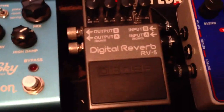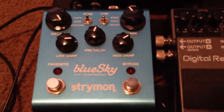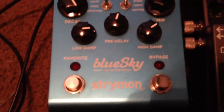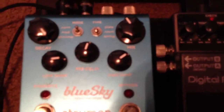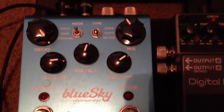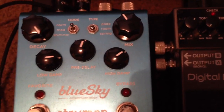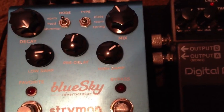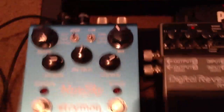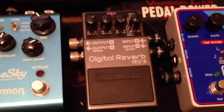Still stereo from there, then we go to the RV5 for modulated reverb, and then to the Blue Sky — all still in stereo. I've been liking this setting a lot: normal room mode, relatively low mix, decay all the way up, so it just kind of sits underneath your signal when you play. That's been one of my favorites combined with the RV5 in regular modulate mode.